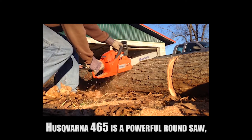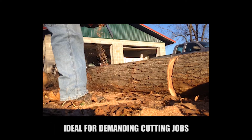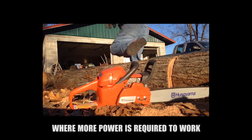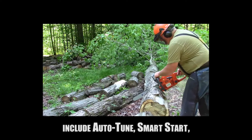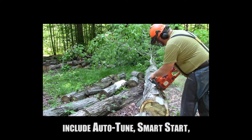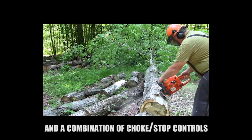The Husqvarna 465 is a powerful chainsaw, ideal for demanding cutting jobs where more power is required to work with longer bars. Features found in this saw include auto-tune, smart start, air injection, low vibration, and a combination choke and stop control.